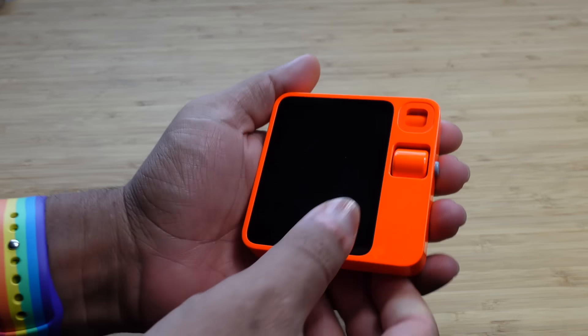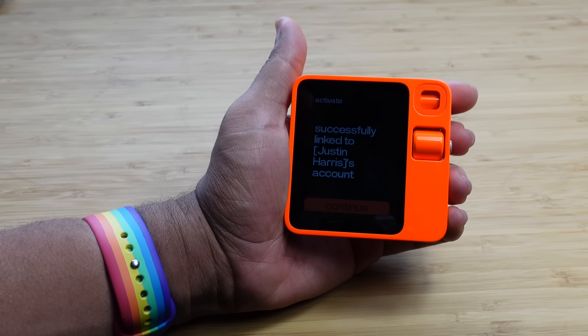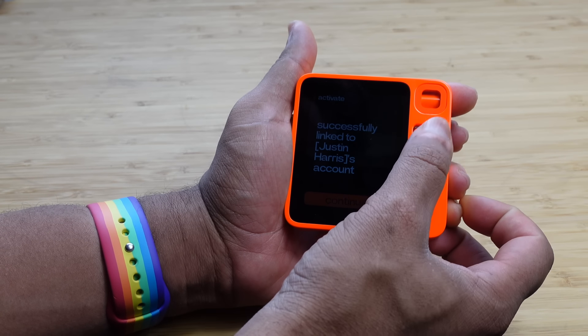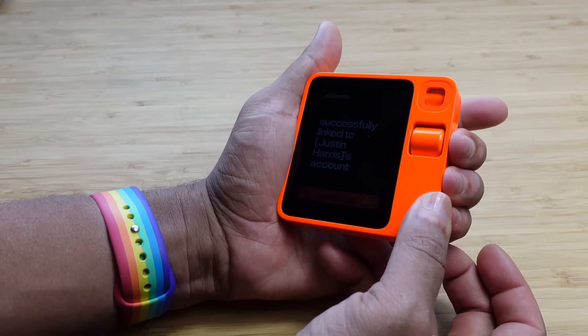I can press the three dots here, go back to journal — you can see I haven't asked my Rabbit R1 anything yet — and I can go into settings and look at things like my profile, the device, and all of my different connections. Really cool pieces of software. Now that I've connected these things, I should theoretically be able to use my Rabbit.